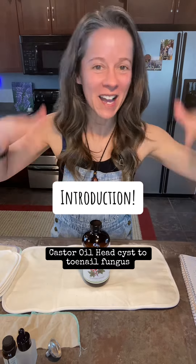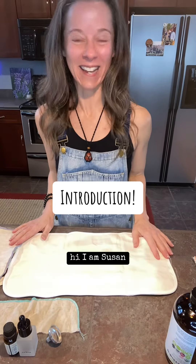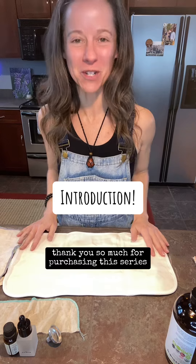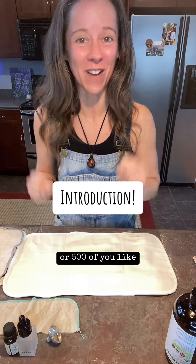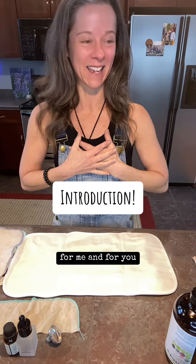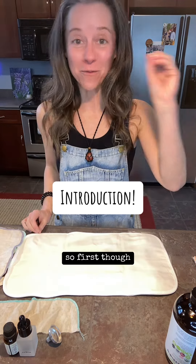Welcome to my series, Castor Oil: Head Cysts to Toenail Fungus. Hi, I am Susan, and oh my gosh, thank you so much for purchasing this series — whether it's one of you, like hi mom, or 500 of you — how cool is this for me and for you, hopefully. I am going to cover it all.